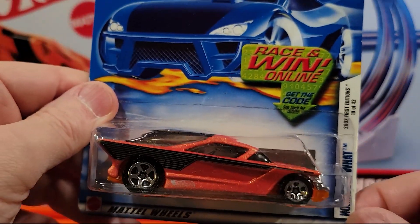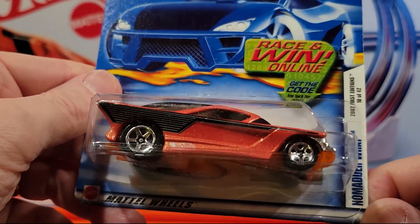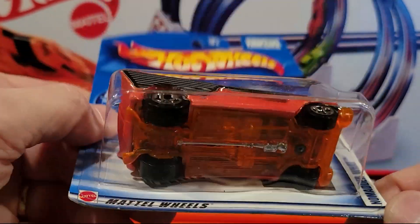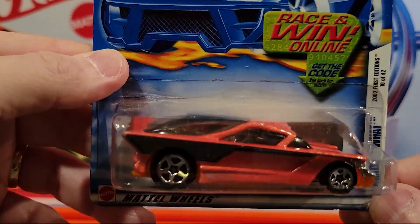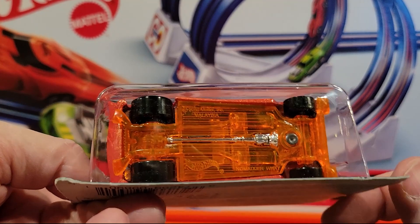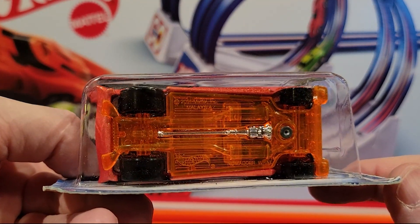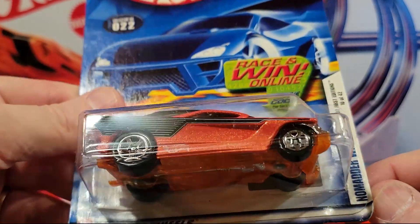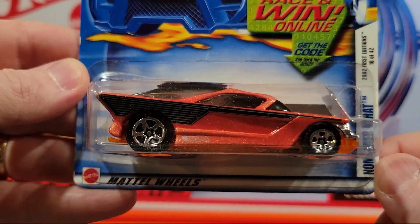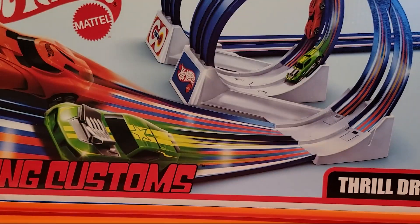Now I have raced this guy before. This is the No Matter What. This guy has a plastic base, metal top. If I remember correctly, it looks like the back is slightly wider than the front, so he kind of rides on the track to one side. Not a good racer — interesting one to look at though. Not one of my favorites.